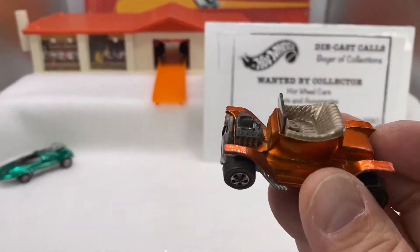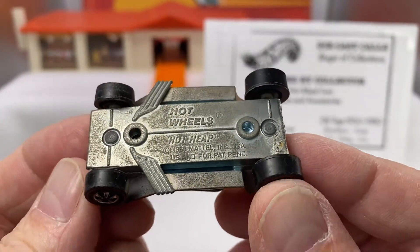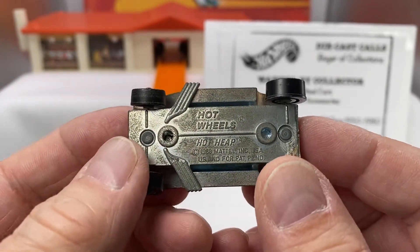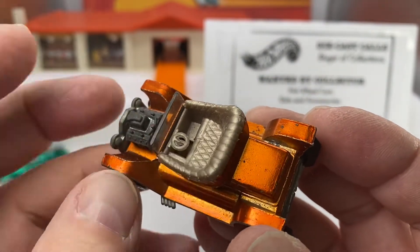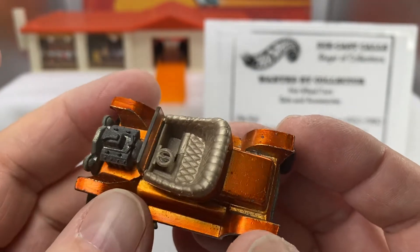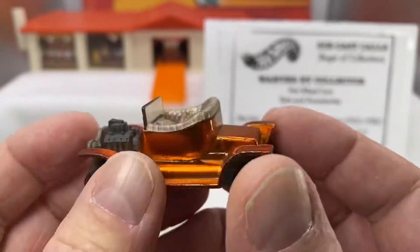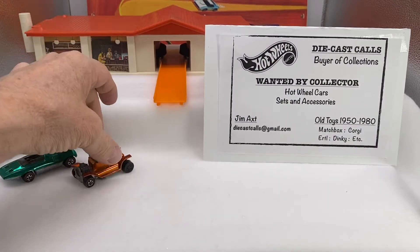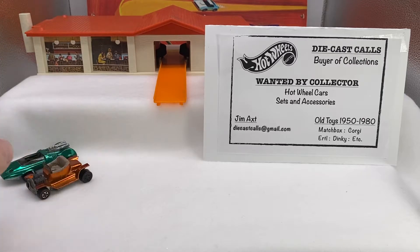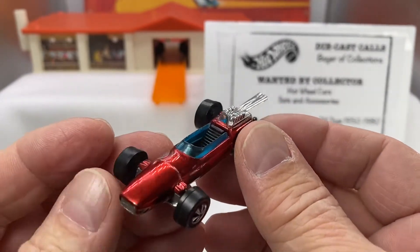Next one here is a US Hot Heap. You can tell it's US by the two little holes — indentations on the base. You can tell by the clear glass and by the steering wheel, which is actually molded right into the seat area. I always like to have Hot Heaps with the front grille as clean as possible. This one's got a little bit of wear on the wheels. The Hot Heap was one of the original 16 — when Mattel first manufactured the cars in the late 60s, released in 1968, they had 16 models.